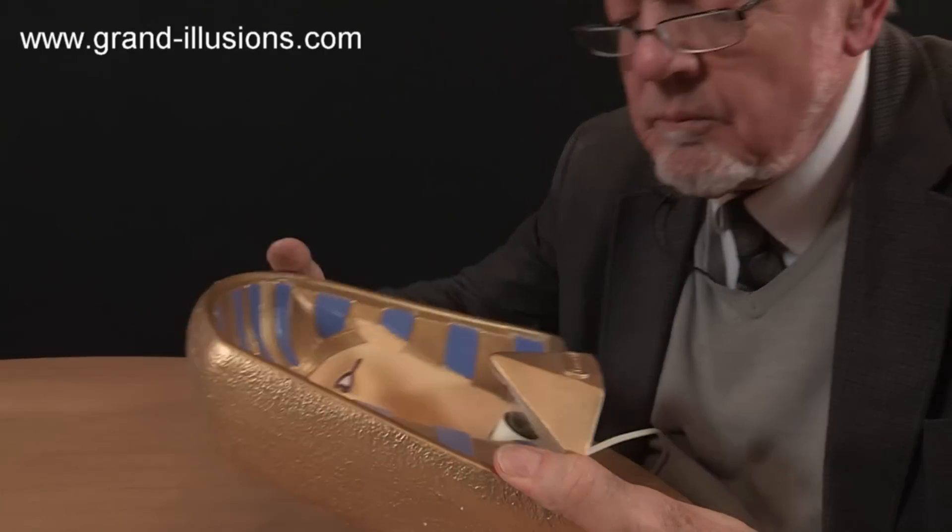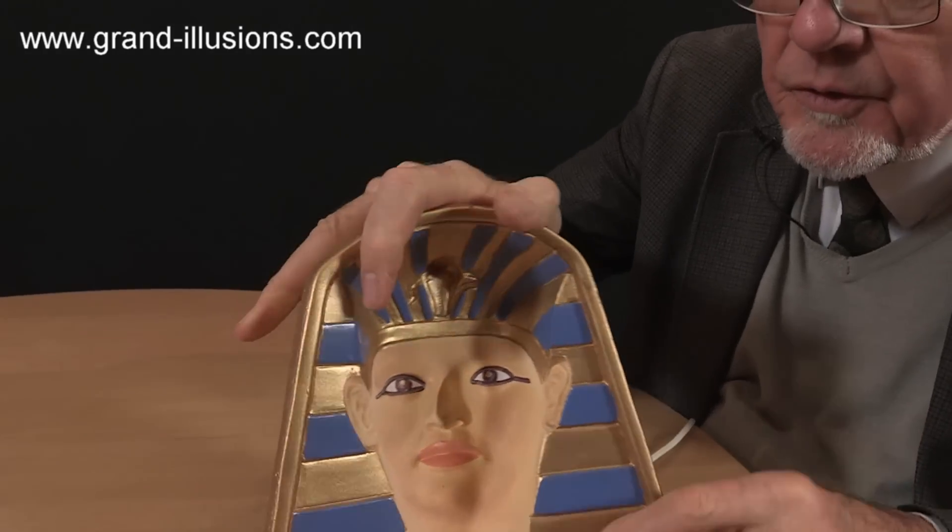What's this then? King Tutankhamun? No, actually this is Ramesses II. It's a table lamp I've got.